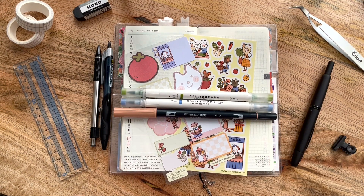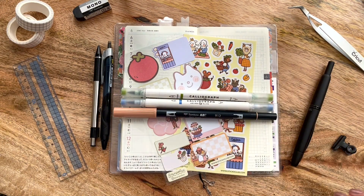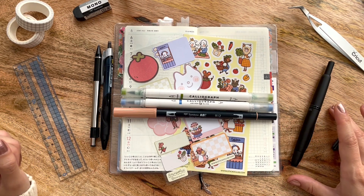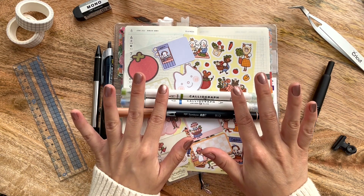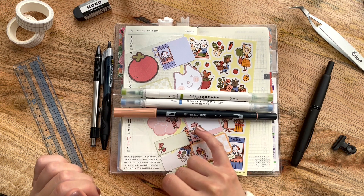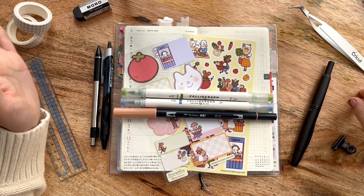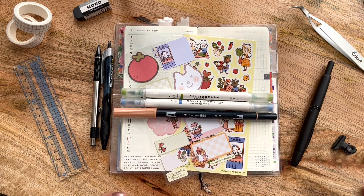Before we get into the plan-with-me portion, let's talk about the supplies I plan to use. I've been trying to consolidate my supplies, but I have a ton more outside the frame. The pens I'll be using are my Uni Jetstream, my 0.5 Zebra mechanical pencil, and my Pilot Vanishing Point pen with an EF nib paired with De Atramentis Archive ink in black. For brush pens I have my Archer and Olive Calliograph pens in olive, a blue color from a subscription box, and a Tombow Dual Brush Pen in 912. I also have my Raymei ruler from Jet Pens, Cricut tweezers for stickers, grid washi tape from Amazon, a Tombow plastic eraser, my Hobonichi basic stencil, urban blotting paper, my Hobonichi writing board, and a basic black clip.